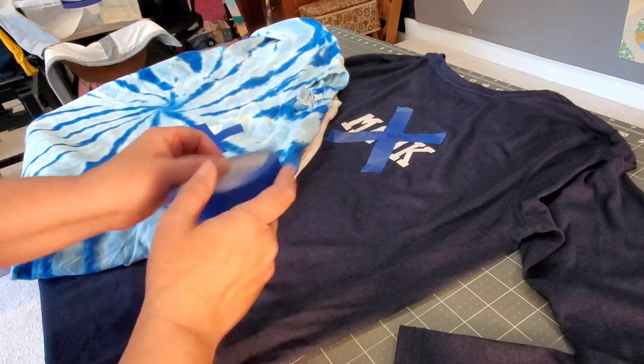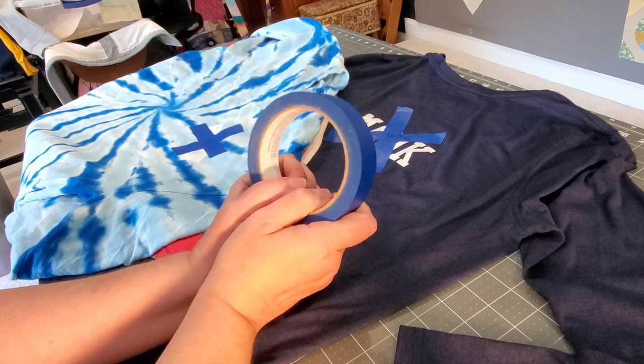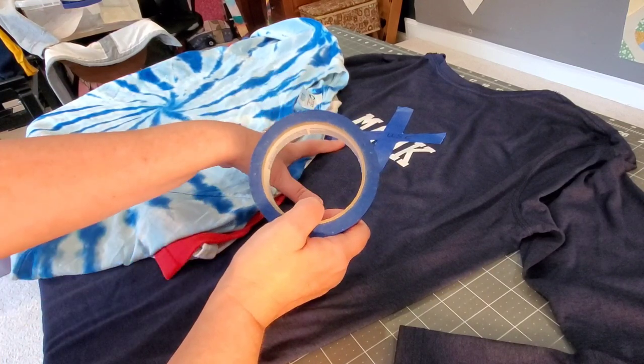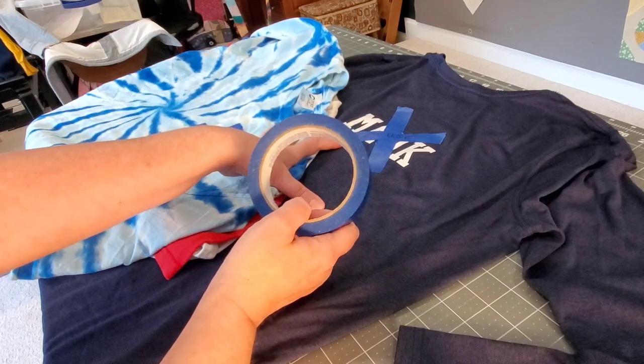Hello everybody, welcome back to my channel. I'm Lisa with Lisa Cape and Quilts. Y'all know that I make t-shirt quilts on commission, and a client dropped off her shirts for her quilt that I'm starting this week.